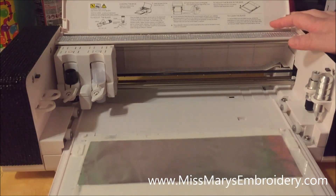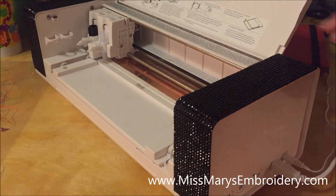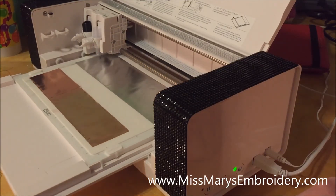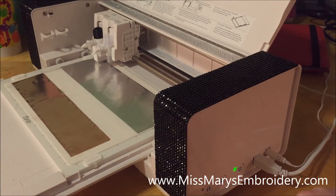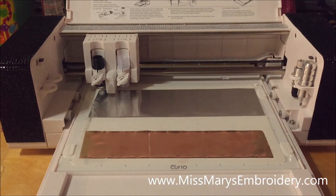Put your base in and push it all the way in. The power button blinks because it doesn't know the base is in — press the double arrow button. Now the bases are locked in and you can't pull them out. This is the pause button. One of the cool things about the Curio is you can pause it, take your design out, look at it, put it back in, and the machine will return to the exact same spot. Now hit the Send button from the computer.